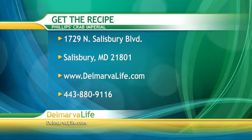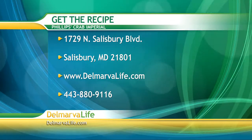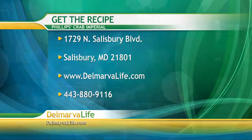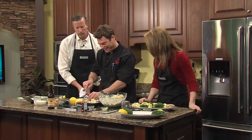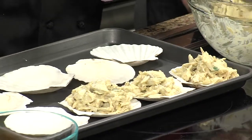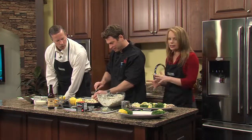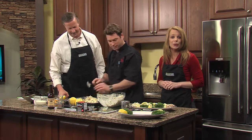There are several ways you can get the shopping list and instructions on how to make this recipe. You can send a self-addressed stamped envelope to 1729 North Salisbury Boulevard, Salisbury, Maryland 21801. You can also go to jomarvalife.com and click on the show tab, or call us at 443-880-9116. Let us know you want the recipe for Phillips Crab Imperial, minus the secret sauce — sorry about that. We're going to plug this into the oven for about 20 to 25 minutes at 350, and then at the end we're going to top it with the cheese for an additional two minutes for the wonderful magic.